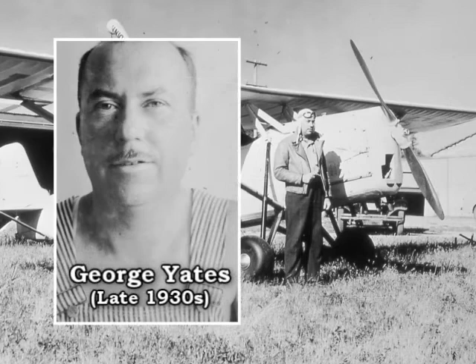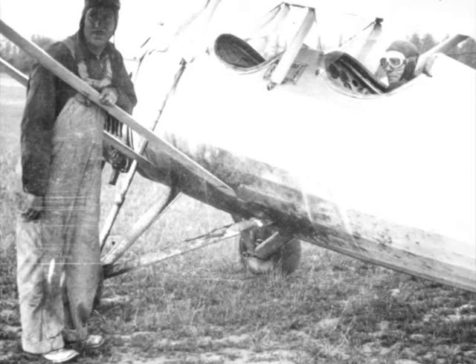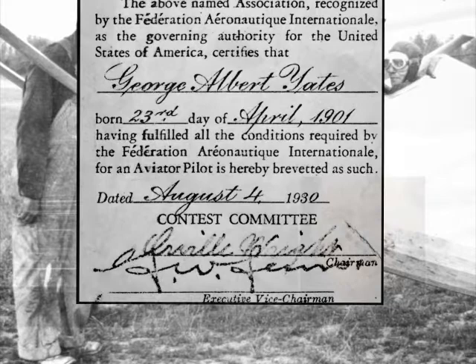The interesting thing about it is, one day I asked Mr. Yates — just a year or two ago, I went and talked with George for old times' sake, and we were talking about licenses. I said, well, one thing about it, you never had a license in your life, I guess. And he says, that isn't true. He went and got a little packet out of his keepsakes and said, look at this. And he had a license signed by Orville Wright, signed as a member of the Federal Aeronautics International.